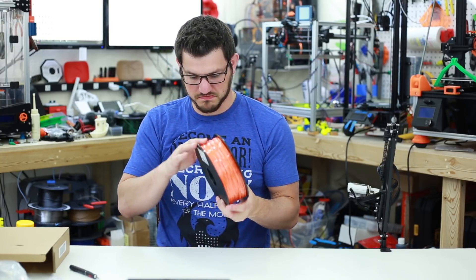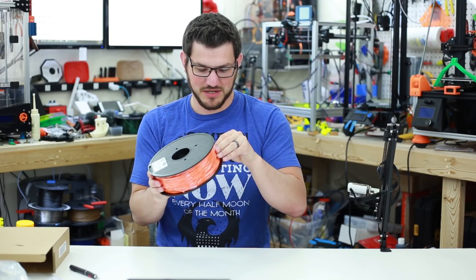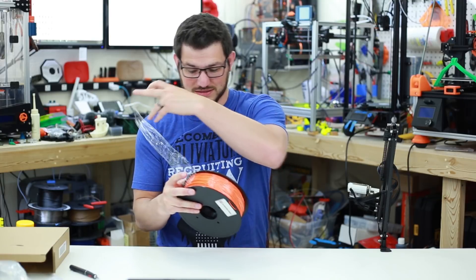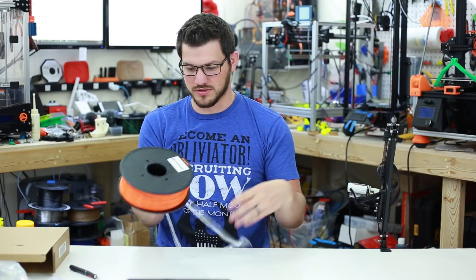That's a pretty good smell to it actually. I always smell filaments — some people say it's weird, but some filaments smell funky out of the box. Some don't smell too bad, and this one actually smells pretty good. Wow, that is a vibrant, vibrant dark orange.